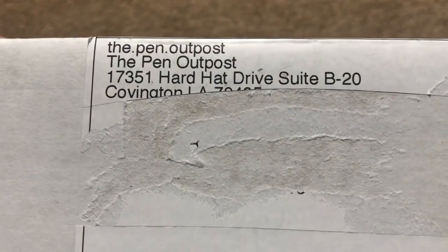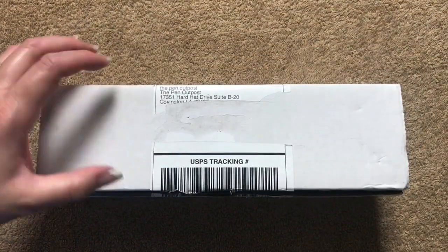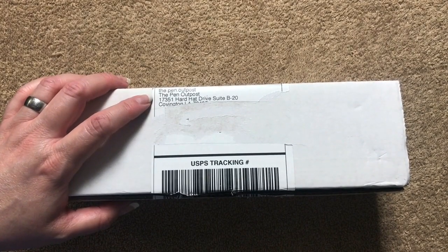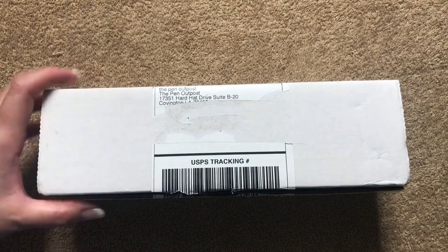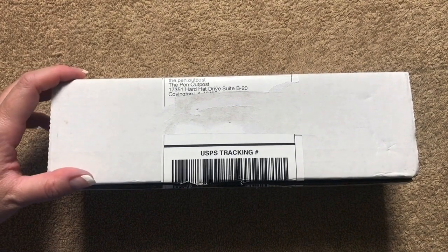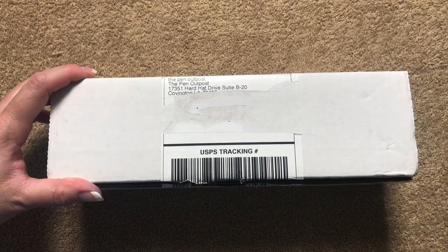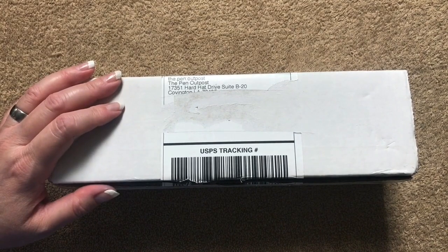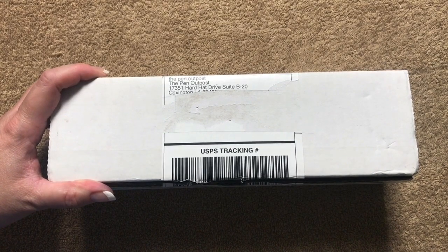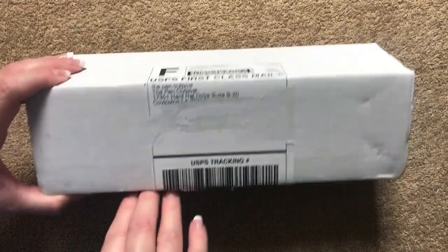One thing I wanted to point out is where this is from — the Pen Outpost dot com. They've also got an eBay store. On my pen channel I did a large purchase with them where I bought about 187 little samples of ink, like three-to-five milliliter vials. The customer service I got from them was fantastic, so I definitely recommend them if you're into fountain pens. Check them out at their main website or eBay store.